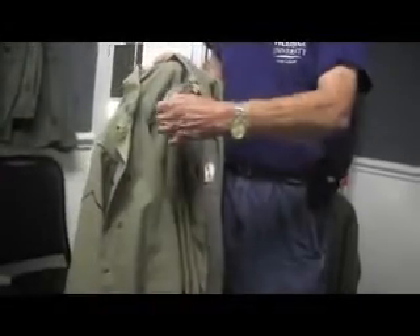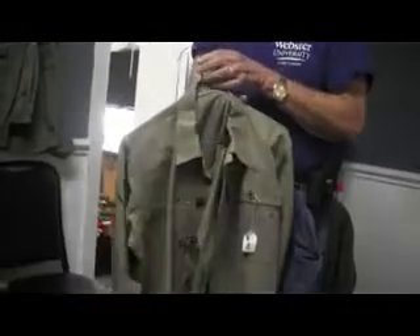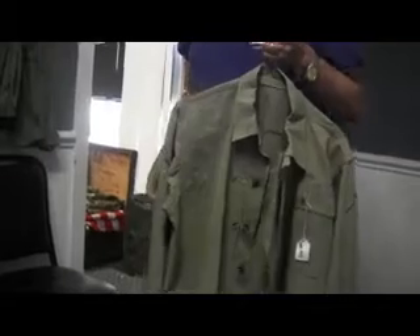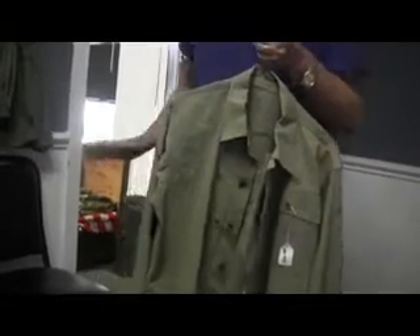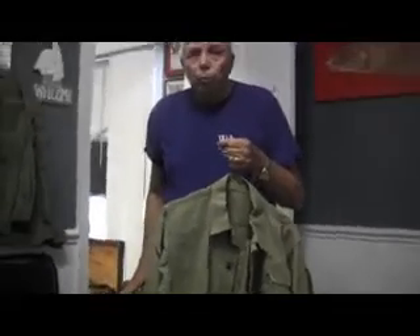You can see the gas flap has a button hole here and a button hole here. This was a very expensive coat to make. The Marine Corps never made them after 1944-45, and they were used through the Korean War.